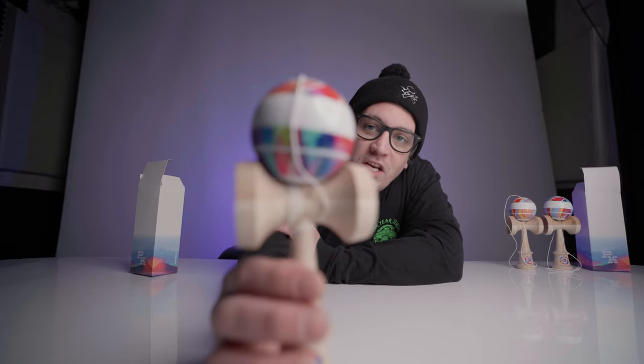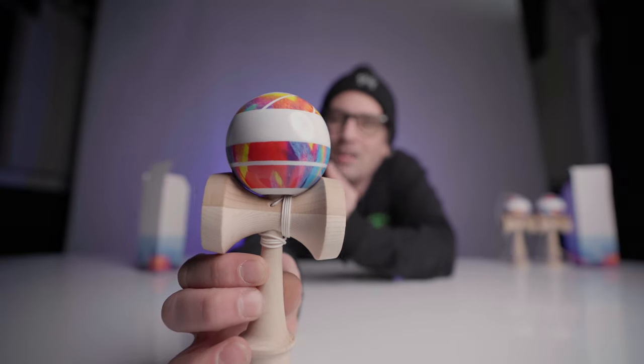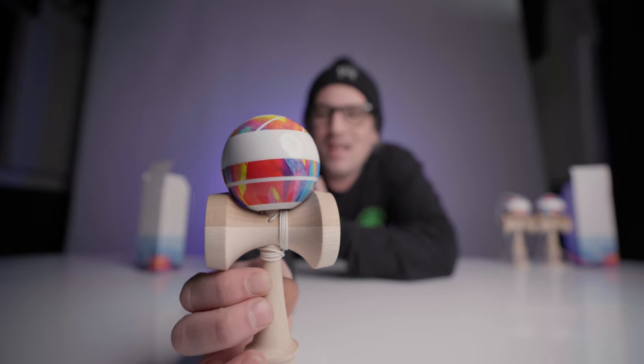Cushion is something we do in-house here at Sweets Kendamas and it's one of my favorite clear coats. We have the sticky clear, the cushion clear, and also another in-house clear called the ratio clear. It looks a lot like the sticky with that high gloss but it has more durability — a little bit less stick but comes with an amazing durability factor. So if you have a dama design that you really love, this paint is the one for you — it is a tank.